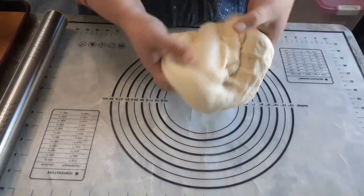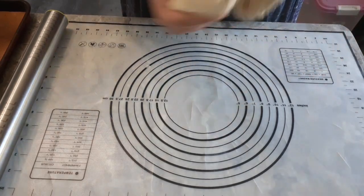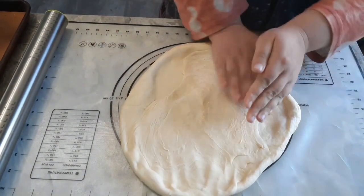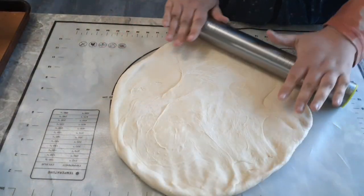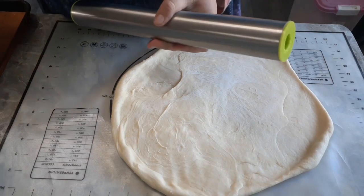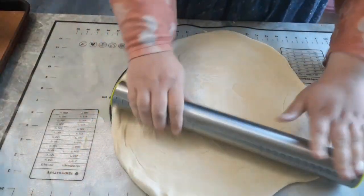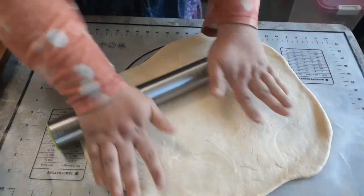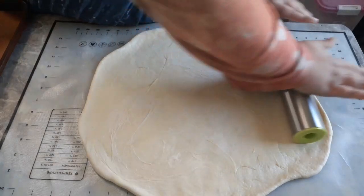Now we have our dough — it has completed its first rise. We're going to stretch it a bit and roll it into a nice big circle. Start by pressing it with your hands to get it into a decent-sized circle. You're going to want to go to about 15 to 16 inches across. Take your rolling pin and roll this out to a nice decently sized circle — 15, 16 inches, something like that.